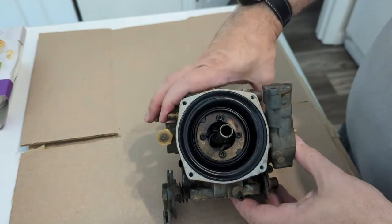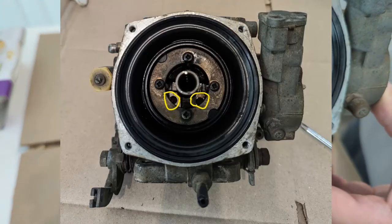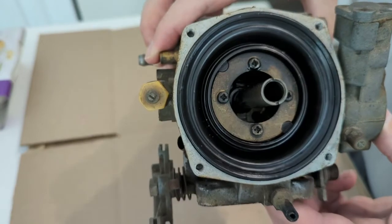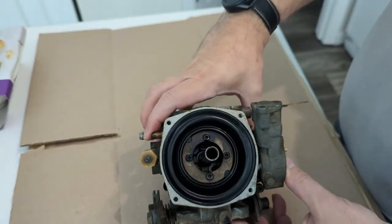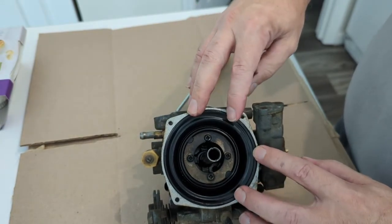So again, very important that you get the orientation of this correct. Hopefully you can see down there and see the holes. Those two pieces of orientation are very important that you get those right. Otherwise you may put a new diaphragm on and the car still won't run.